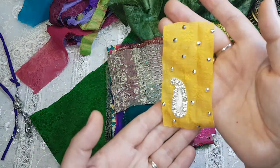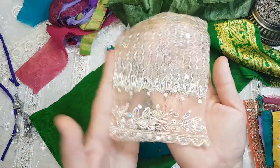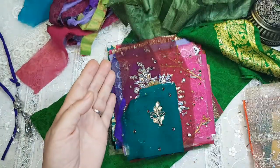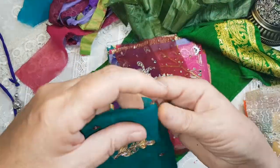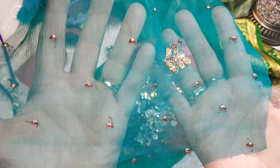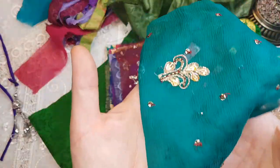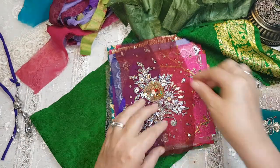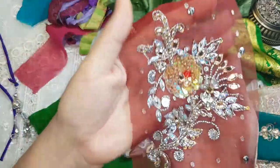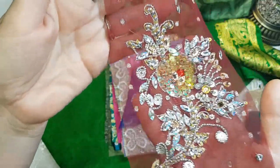I found some yellow so I decided to add that — it's not very common. It's a beautiful piece of a dupata, very sheer with little sequins all over and a little beading. Now this is a beautiful piece.